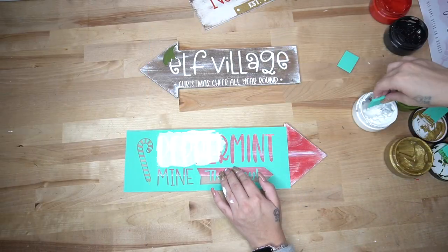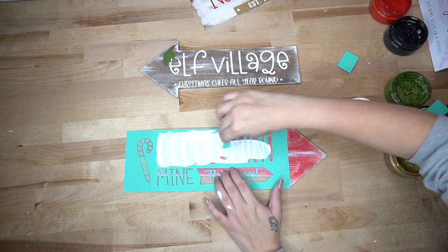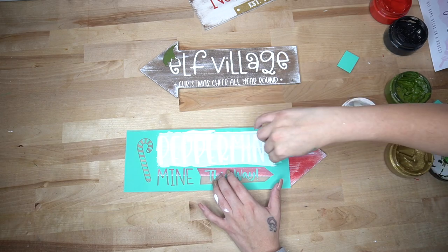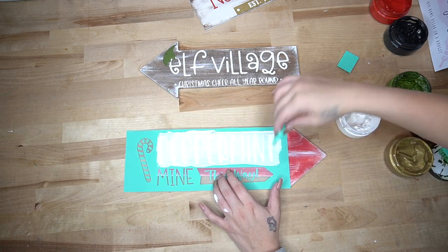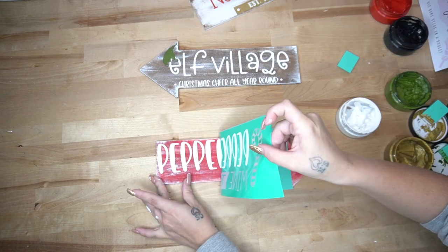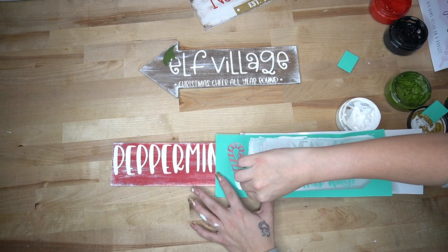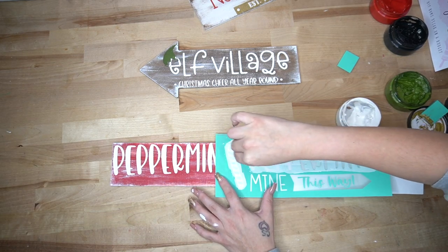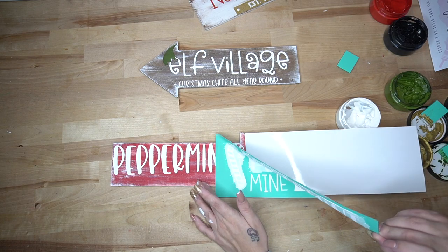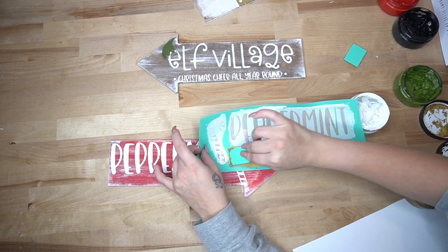For this last arrow sign, the wording would not fit at all — the other ones I was able to squeeze the wording onto the arrow, but this one was just a little bit too wide. So I transferred on the peppermint first, hit it with my blow dryer to make sure it was super dry, then transferred on the candy cane right next to it, and then transferred the word mine right next to the candy cane with my gold paste.